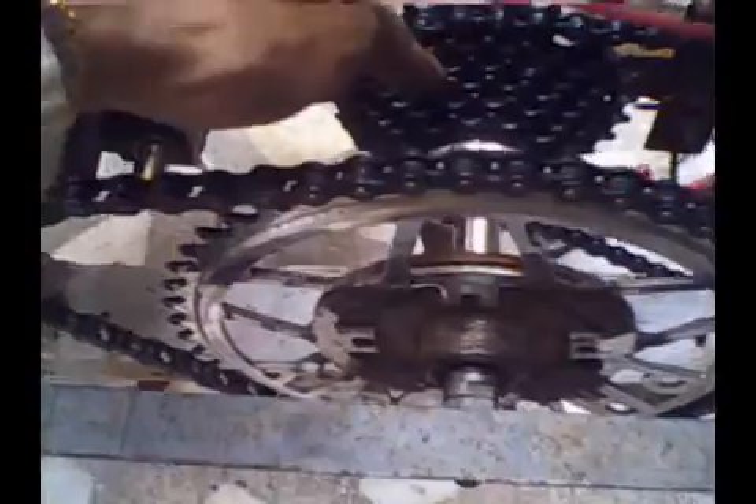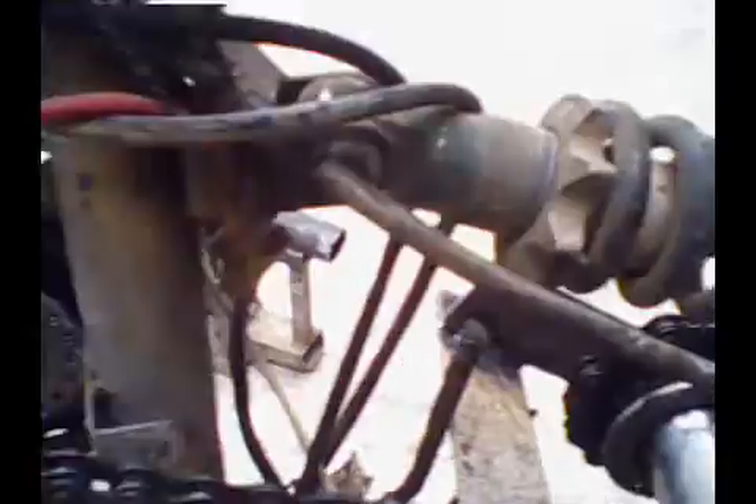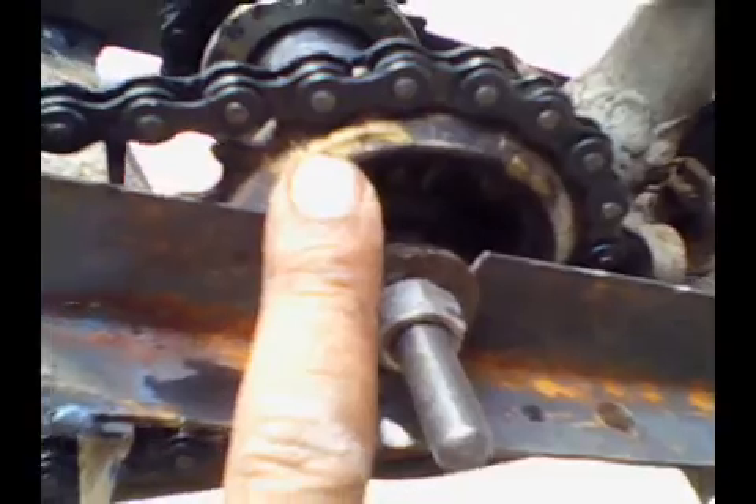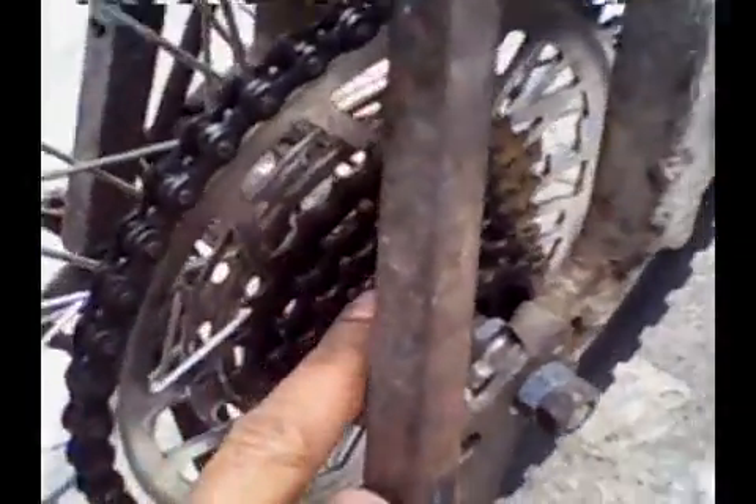The cassette has seven gears and is completely fixed — as you can see, there is no freewheel concept in this cassette. However, over here we do have a freewheel — this one can work in one direction. The freewheel is here so that if the power is cut off, the wheel can still keep running freely.